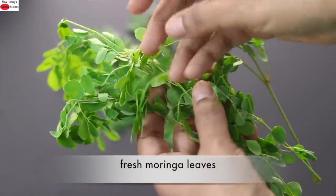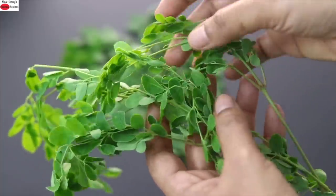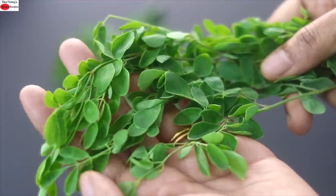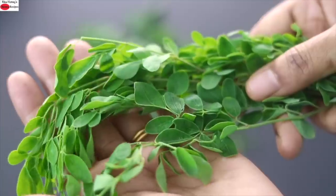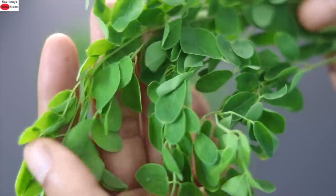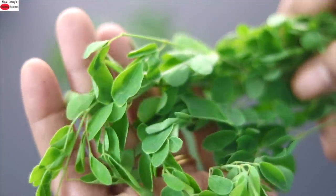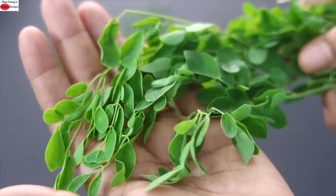I'm using a couple of sprigs of fresh moringa leaves in this recipe. Moringa is rich in antioxidants and is also known as nature's multivitamin. It helps to boost your immunity, helps to manage blood sugar levels, helps to reduce inflammation in the body, and also helps to balance hormones. Hence, moringa is ideal to include in your diet if you have hormonal issues like thyroid and PCOS. I have already shared many videos on the health benefits of moringa — please do check them out to understand more.